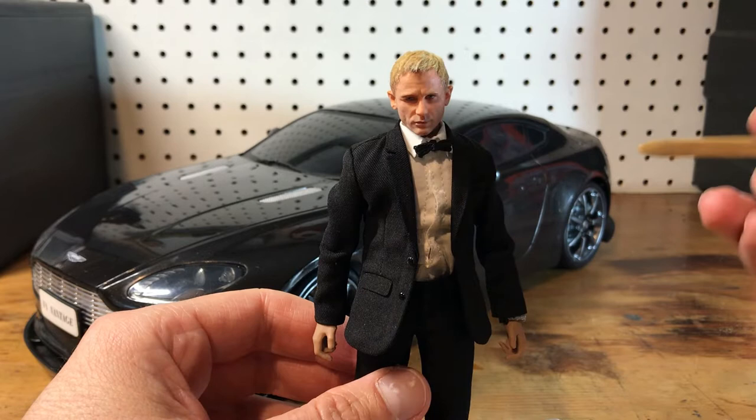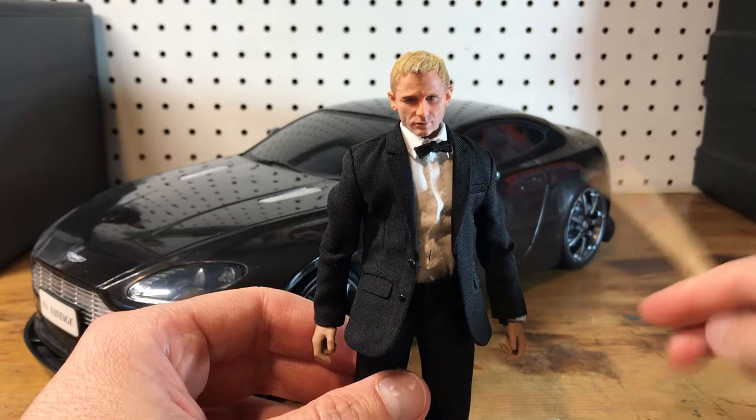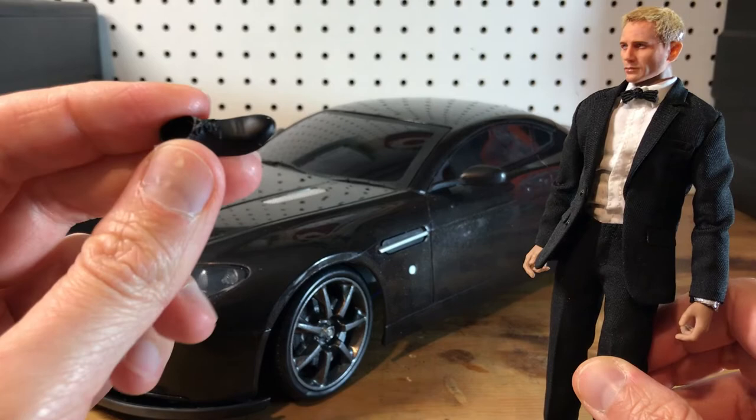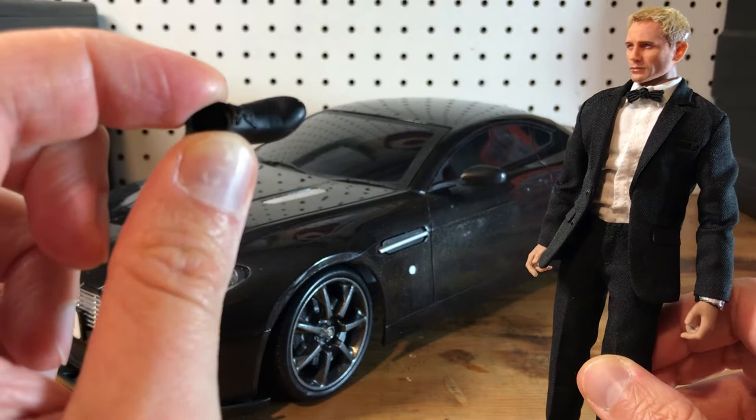What I did was I sewed the collar shut and I removed the belt. He had these kind of dingy, dirty looking shoes on — I was trying to figure out what the best shoes to use would be. These are the Noda shoes that their suited body figures come with. They're nice but they're not tuxedo shoes, and I wanted tuxedo shoes.